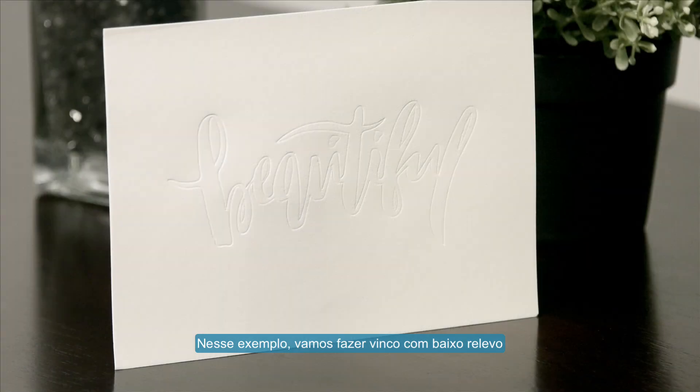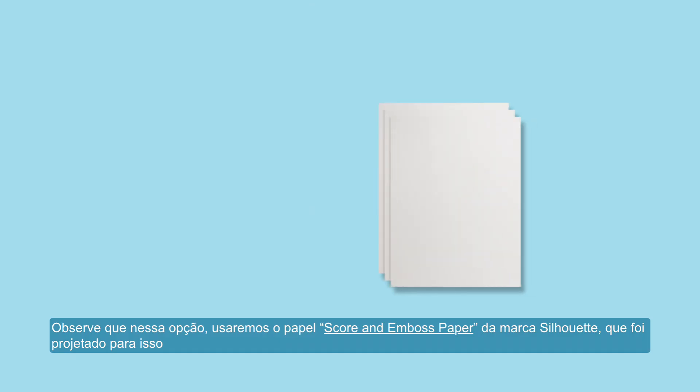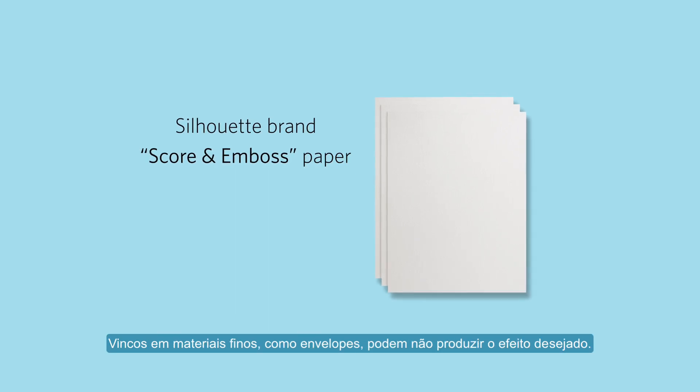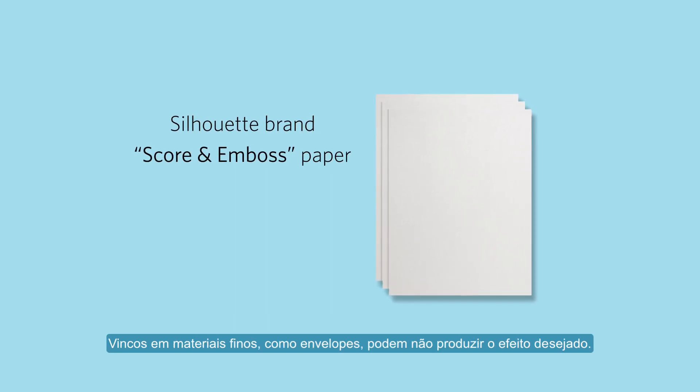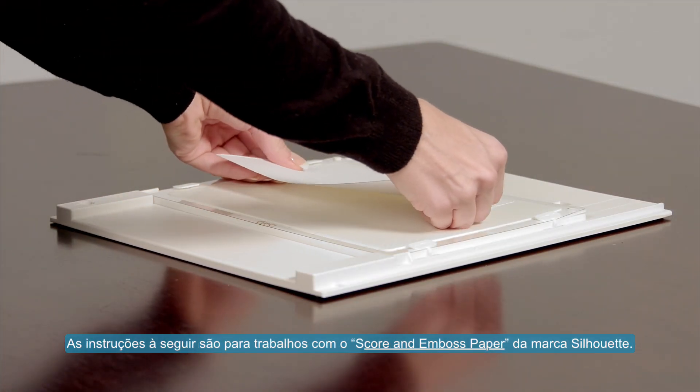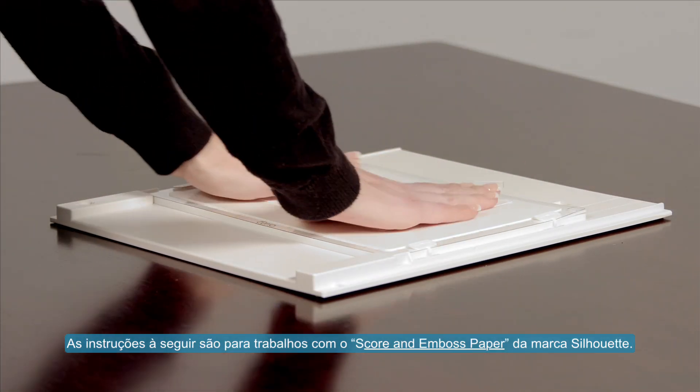In this example, we will perform a score and deboss. Please note that this feature is intended for use with Silhouette brand score and emboss paper. Scoring thin material like an envelope may not produce the desired effect. All further instructions assume you are using Silhouette brand score and emboss paper.